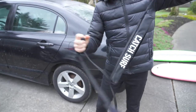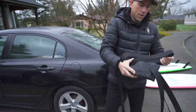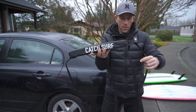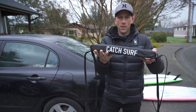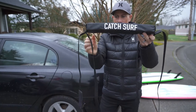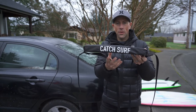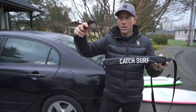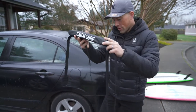Let's get everything all pulled out — all the straps. So this is how it works: the Catch Surf logo lays on top of the car, this side faces up, and the underside has a set of straps that go through the car with the doors open. One strap goes through the back set of doors and one through the front set of doors. Then these will be your top straps that connect to the surfboard.